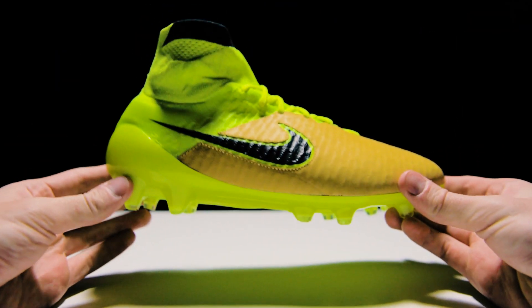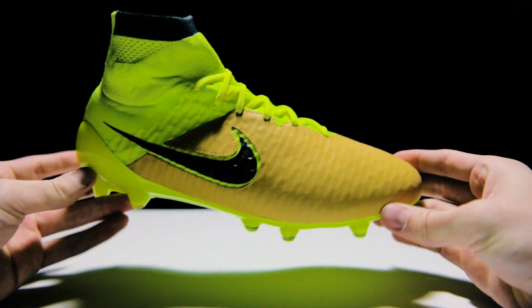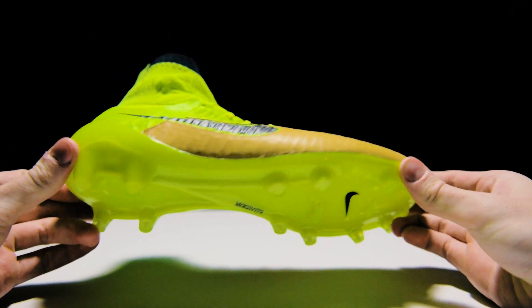What's up soccer fans and welcome to the unboxing of the Nike Magista Obra football cleats in canvas, vault, and black. The paint job on these cleats is meant to grab people's attention and right out of the box that's just what these cleats do.